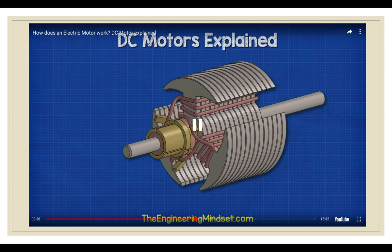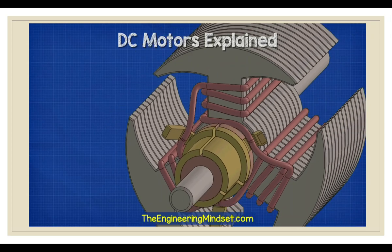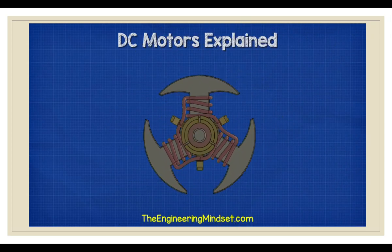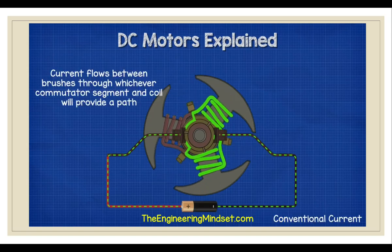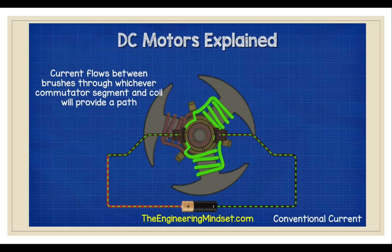Each coil is connected to a different commutator plate. In this design, each commutator plate is connected with two coils. The plates deliver electricity to the coils. To get the electricity from the battery and into the plates, we have some brushes which rub against the plates — the brush arms hold these in place. When we complete the circuit, electricity will flow into the commutator segments via the brushes.